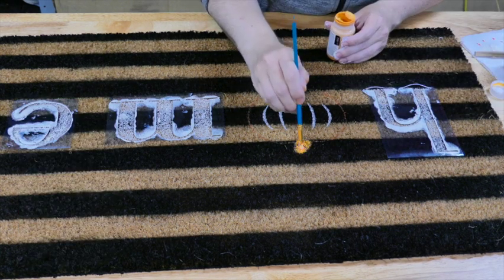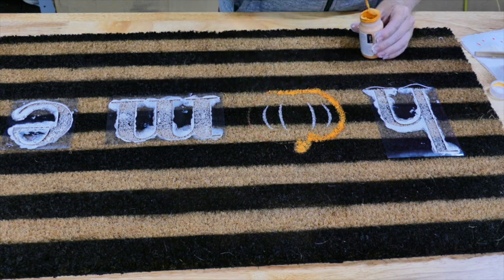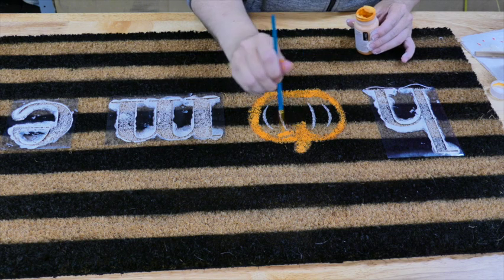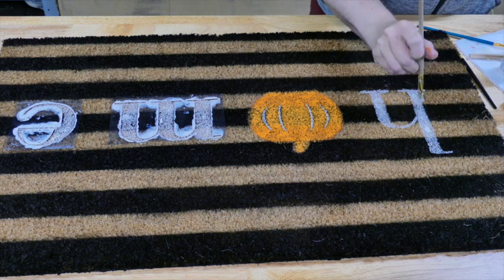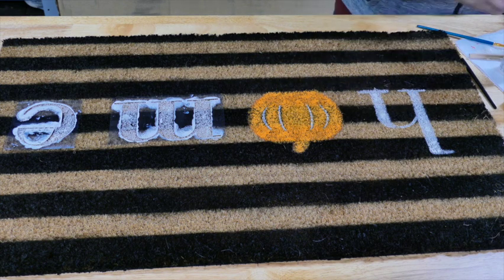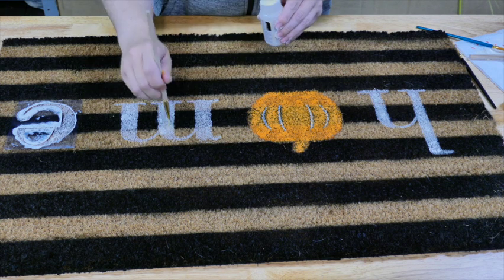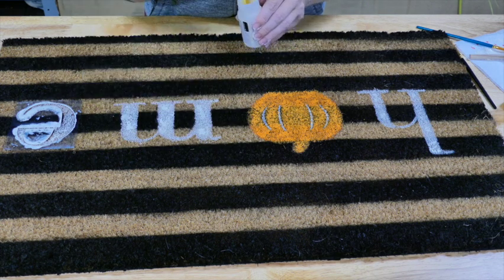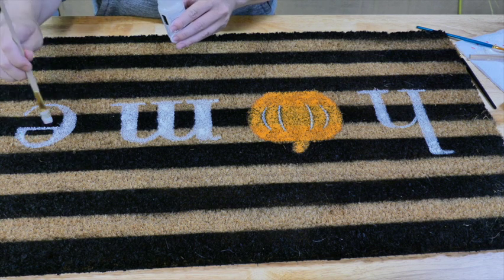I traced the pumpkin out using a paint pen and then painted the inside of it using Waverly chalk paint in the color pumpkin. Then I took a stiff bristled brush and went back over to make sure all the letters were completely filled in with the ivory chalk paint. I know it's hard to believe you can use chalk paint on a doormat where it's going to see weather and feet and water, but as long as you coat it with a sealer — I use the Rust-Oleum Clear Matte spray paint because it's a sealer and UV protectant — I have no problems with any of my doormats. I have made several and they all hold up wonderfully.